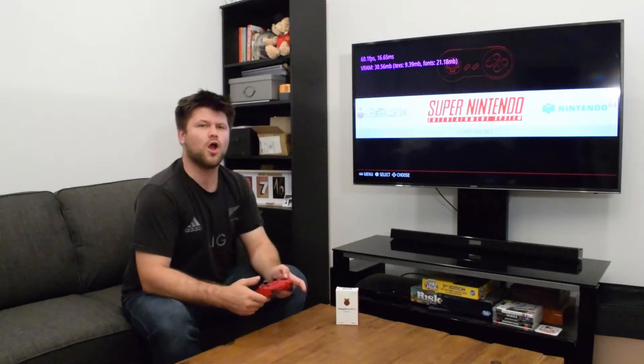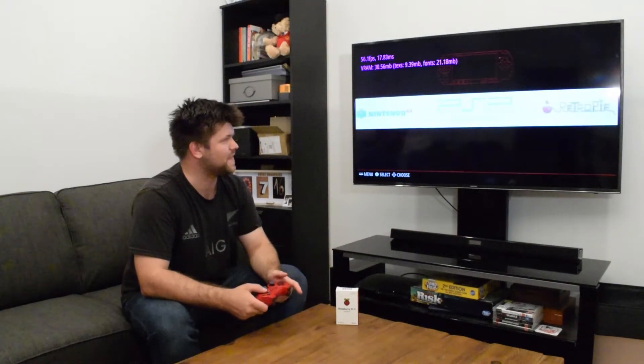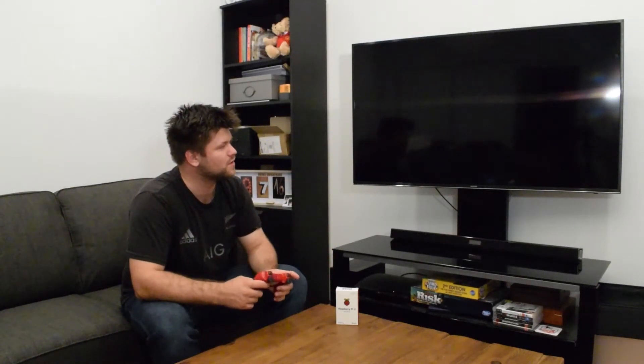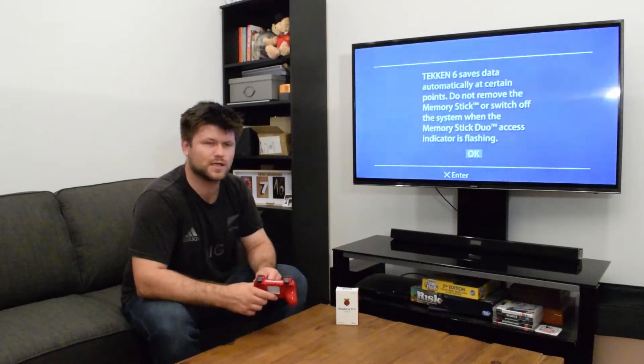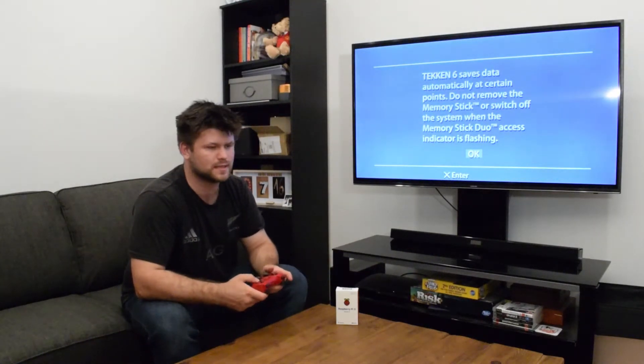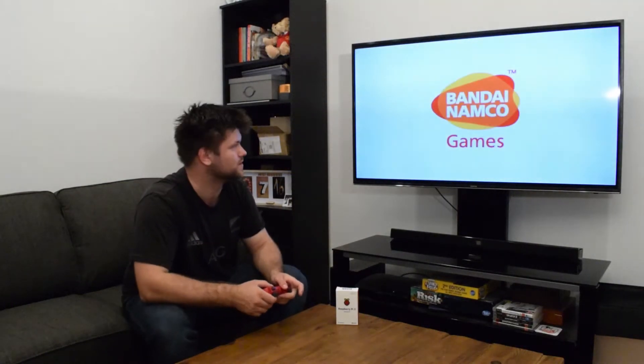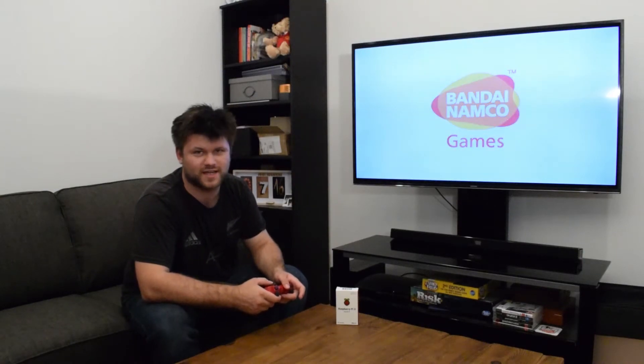I'm going to show you the limitation of this device, and that is unfortunately probably the PSP. I've got a Tekken disc back there. What it can do is load up into the game, but the graphics are very, very bad — there are a lot of jagged edges, no anti-aliasing at all. And what you'll notice is that it's going to lag like crazy, stutter, and just be slow.